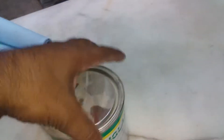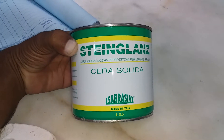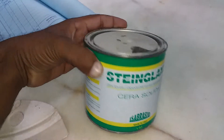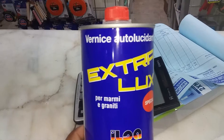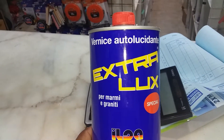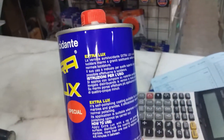They are saying that after grid number three you can apply wax, but I cannot believe the wax cannot be applied after grid number three. And after the wax polishing, they are saying you can apply extra lux for a better finishing, like a mirror finish.